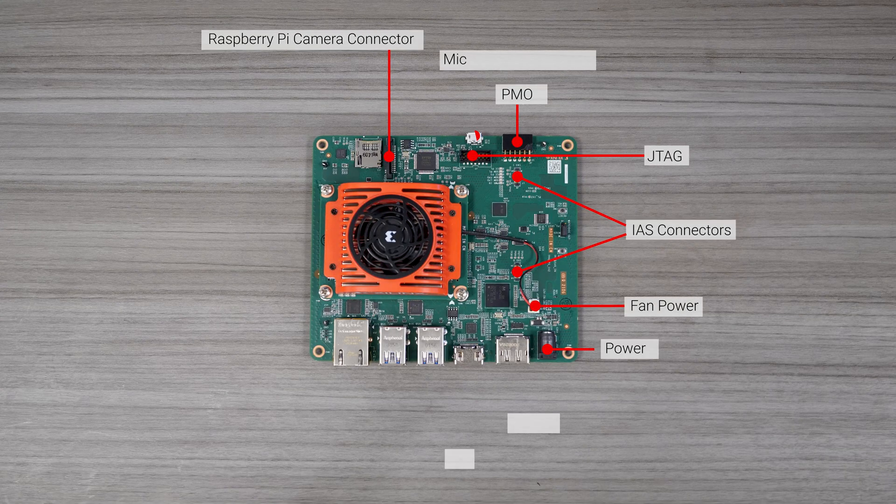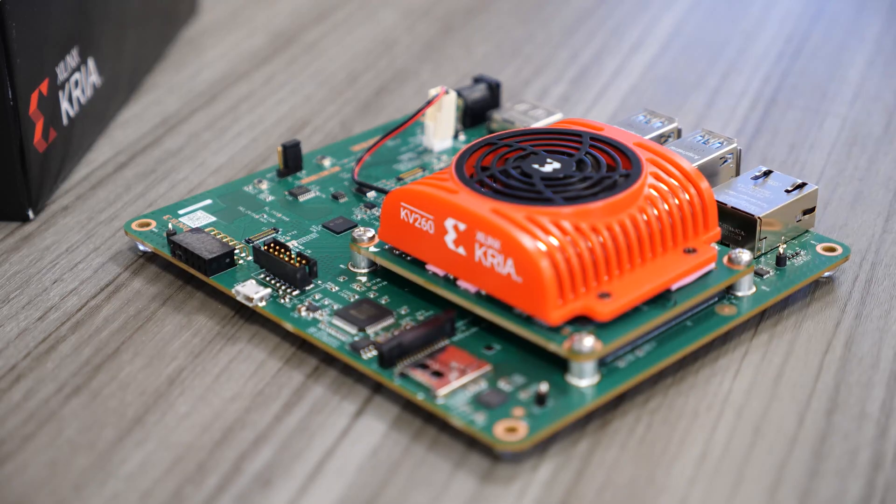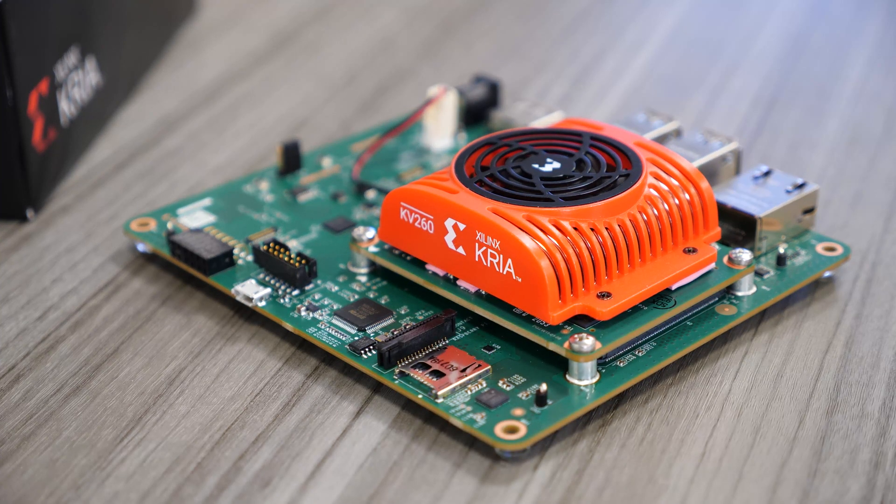The carrier card has two IAS connectors and a 15-pin Raspberry Pi connector to plug in the Raspberry Pi Camera Module. You can connect up to eight cameras through a combination of IAS, Raspberry Pi connector, USB, and Ethernet ports. These features make this an ideal Starter Kit for Vision AI applications.